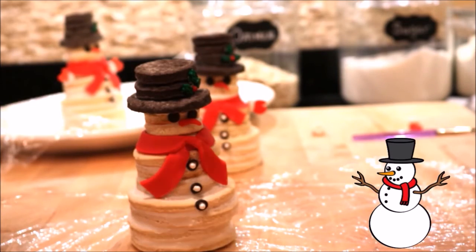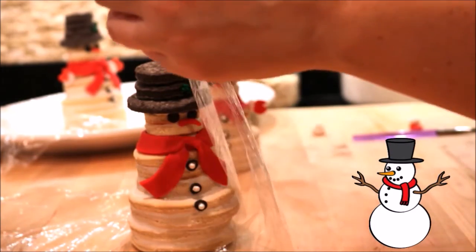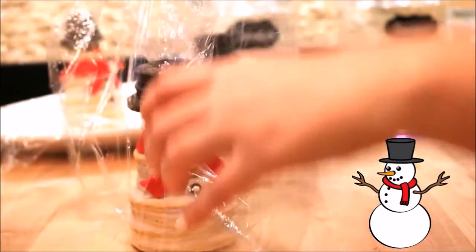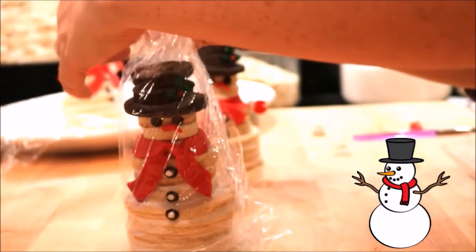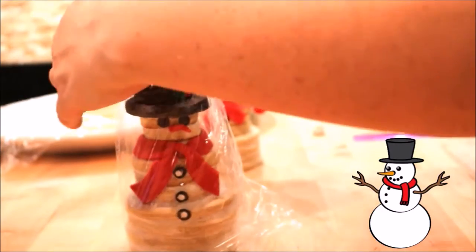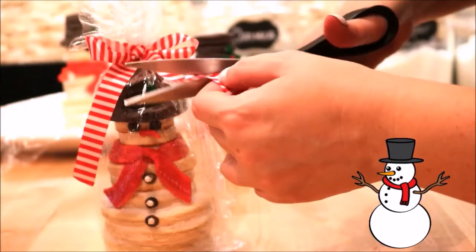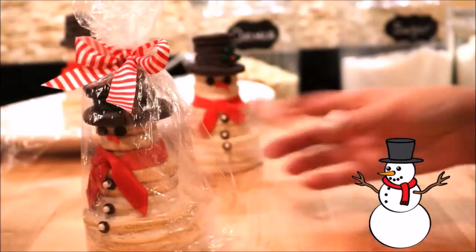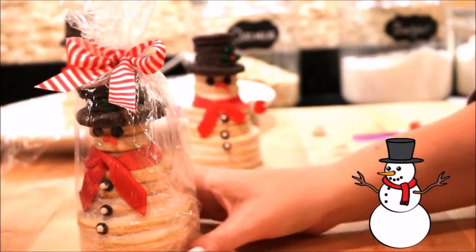If you're gifting these, you can do what I'm doing and use a piece of saran wrap. I just laid the saran wrap out, placed the snowman in the center, and picked up each side, carefully pushing the saran wrap backwards so you can't see the seams. I gathered it at the top and secured it with a ribbon, and added a small piece of tape to the back just to make sure it doesn't open during transport.